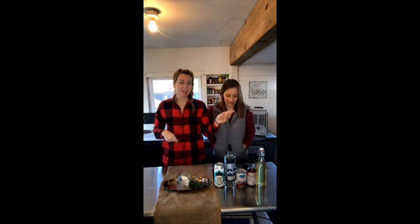Thanks for tuning in. We're gonna make a cocktail this morning. Can I switch you? It's my great side — I have two great sides. All your sides are great.